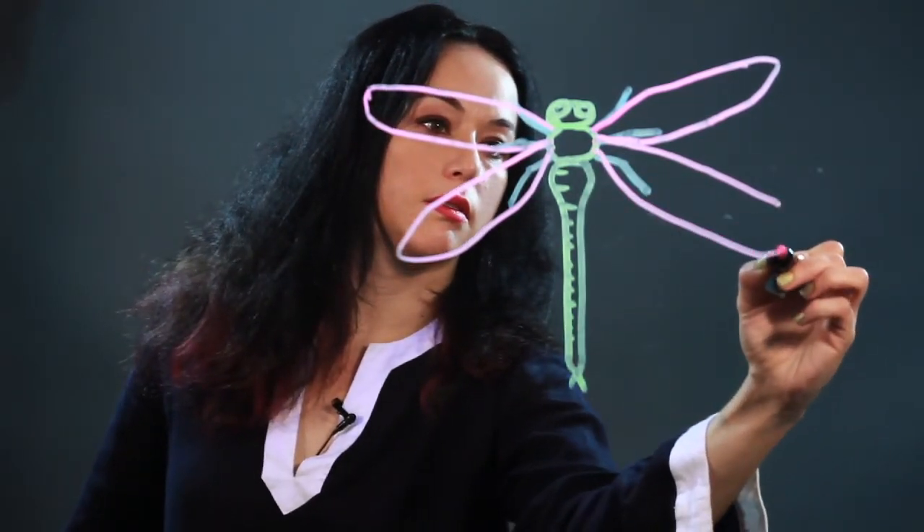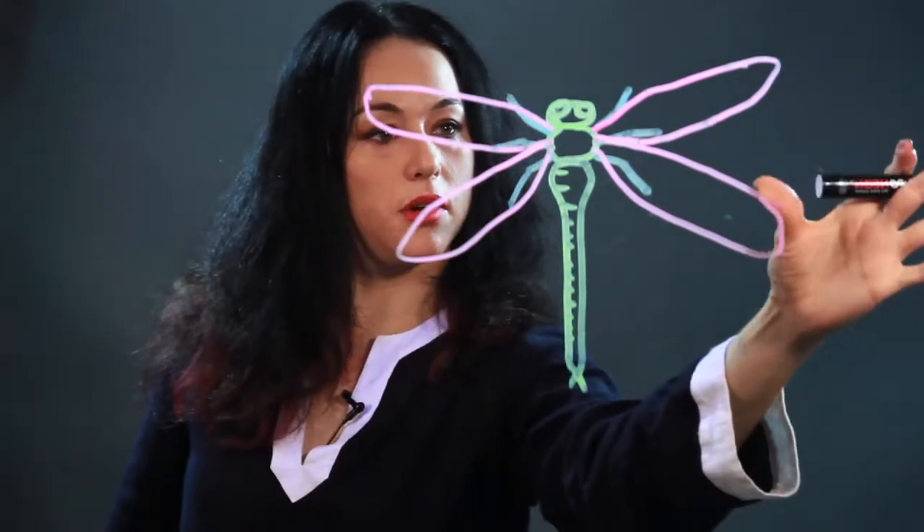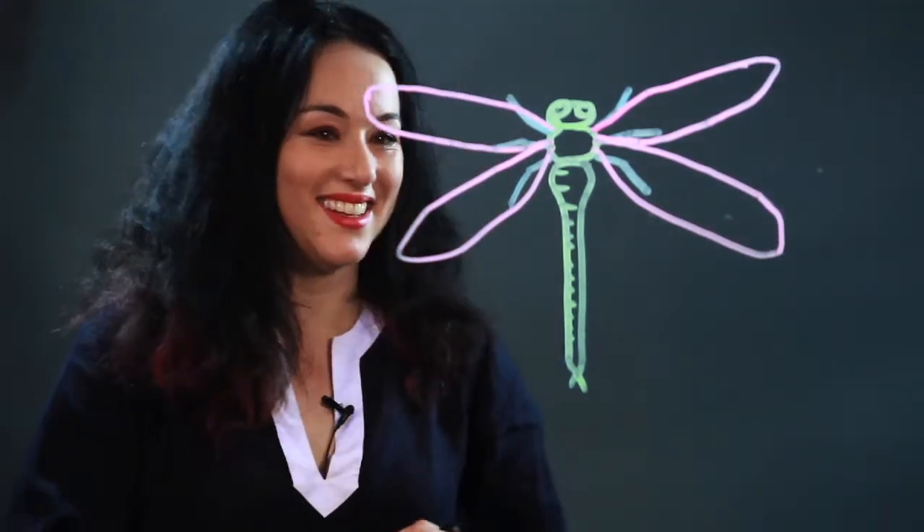And kind of like flower petals — not perfect, but who is. So there you have it, a dragonfly.